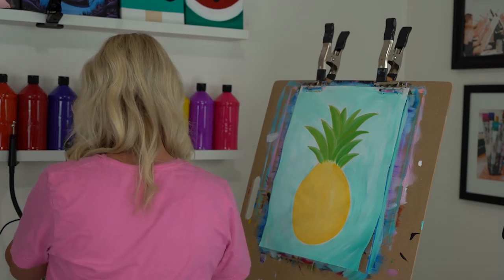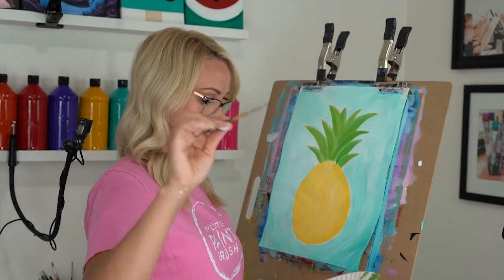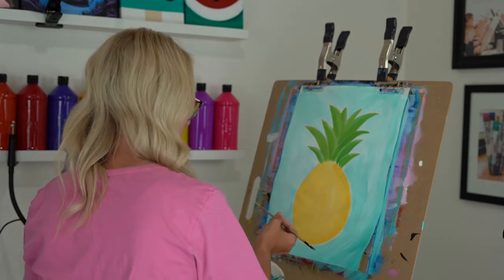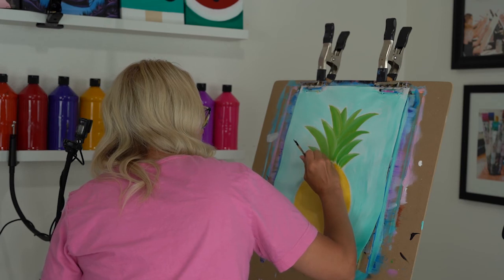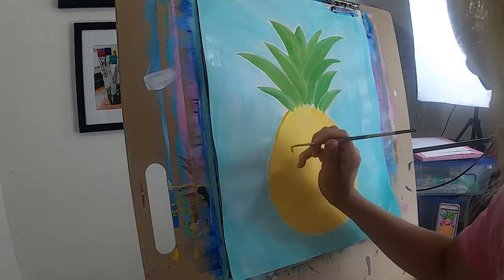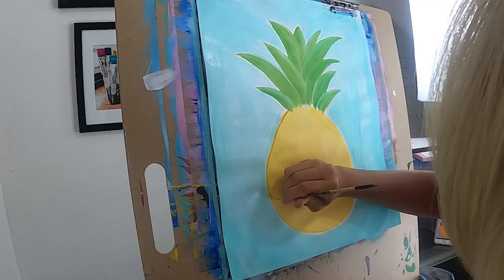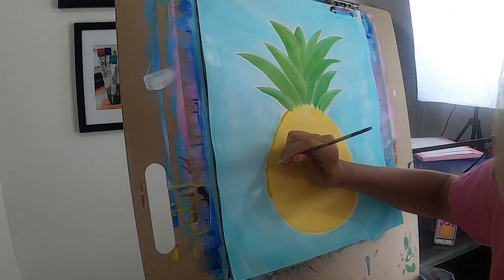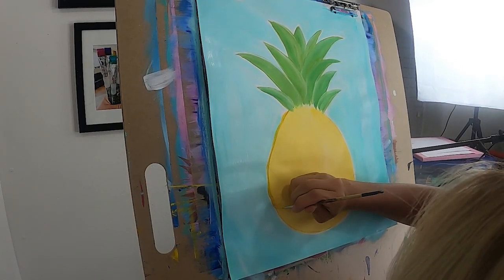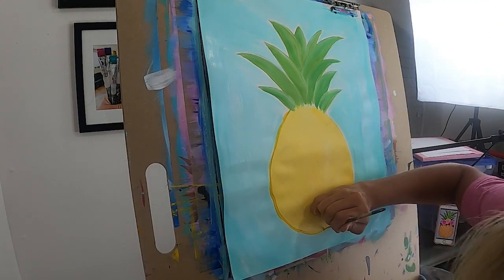Now that my pineapple's dry, I'm going to outline it. Let's get our detail brush — our smallest brush — and load it up with just yellow, not mixed with white. The first thing we're going to do is go around our pineapple. I'm not going to do a straight line. Remember all the tracing you did before — you're going to follow those squares around the edge instead of doing a straight line down.